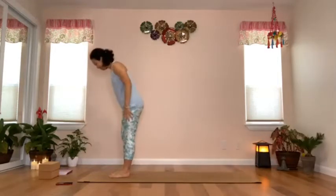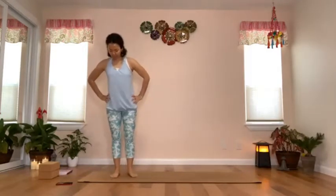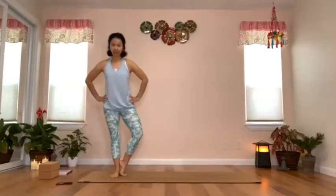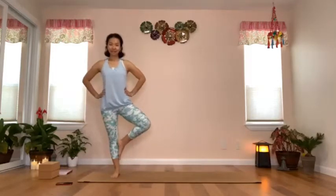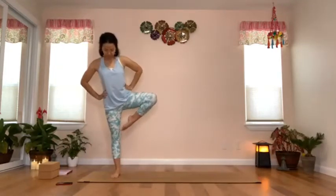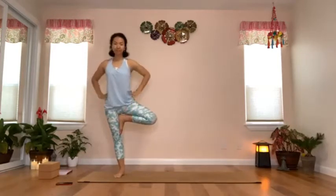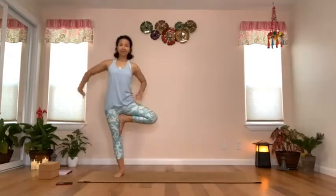We'll start with tree pose on the right leg. There are a few positions for the right foot. You could stay on your right tippy toes and rest your right heel above the left ankle — the most stable option. Or bring the right foot higher up onto the left calf, or the full tree pose with the right foot on the inner left thigh. Whichever foot position you choose, you'll still get a nice opening on the right hip.